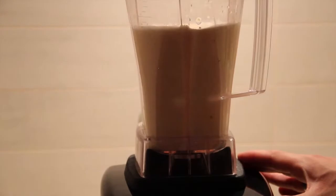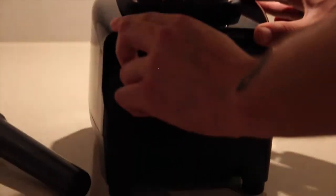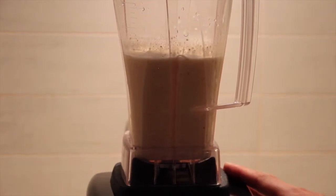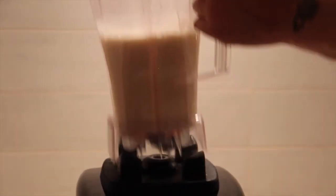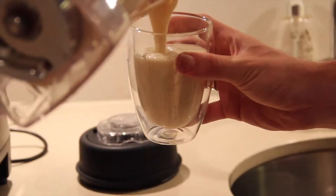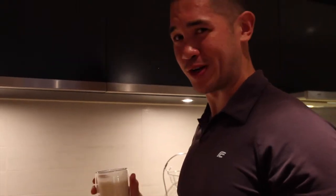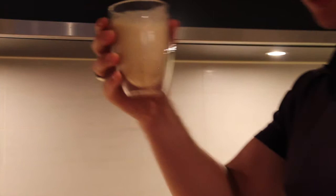Let's roll — this blender just owned that ice as well as everything else in there. Look at the color of that. Very nice. Let's have a taste — very fresh. The ice is basically broken down to a water texture. Tastes really good. There are no chunks. Usually with blenders you'll find that nuts leave little chunks, but this has basically nothing in it.